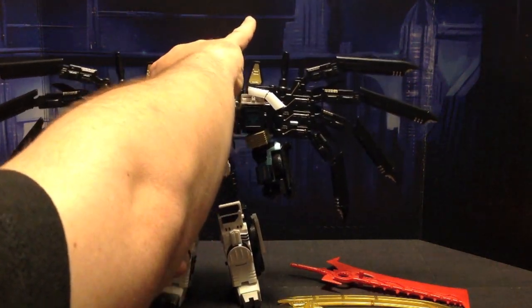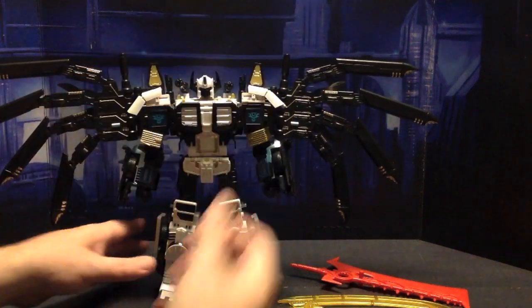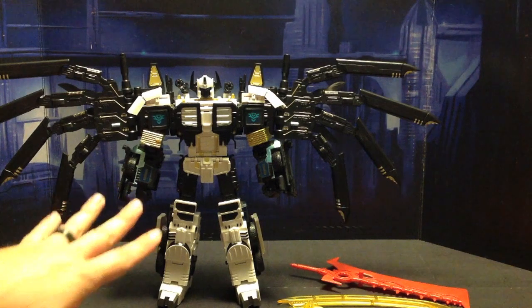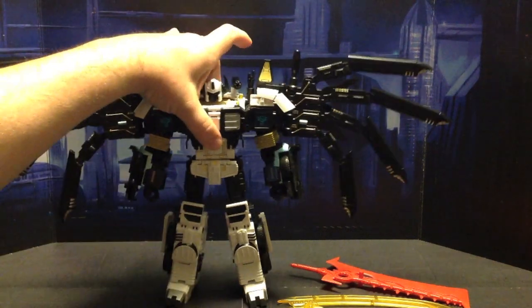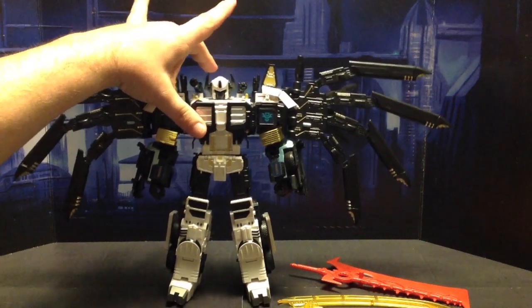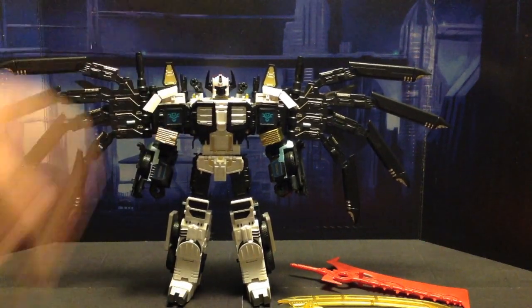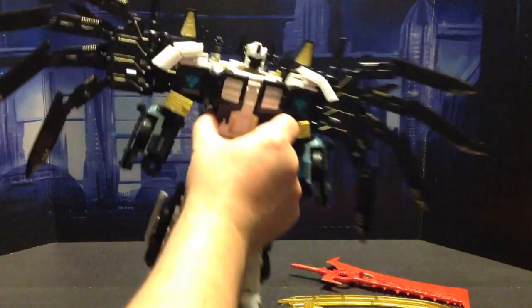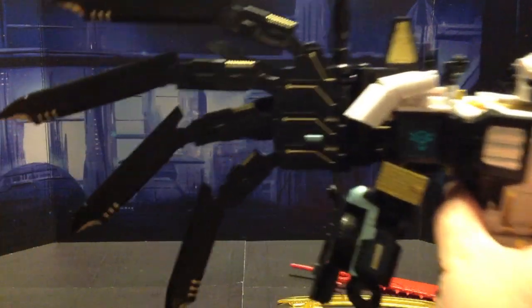Now I have seen a couple of reviews of this figure - not this figure, but the white Battlecore Optimus Prime combined with this kit. And there are a lot of stability issues. Mine is pretty stable. Look at that - pretty stable. Now the wings are really, really, really cool. Look at that - they've got a ton of articulation.